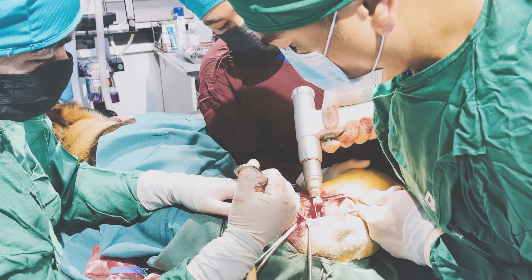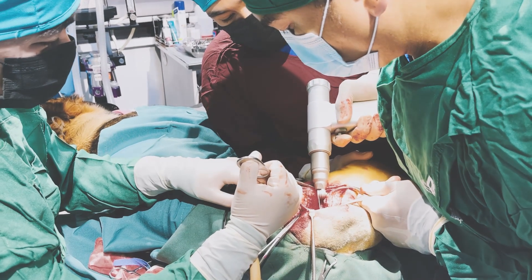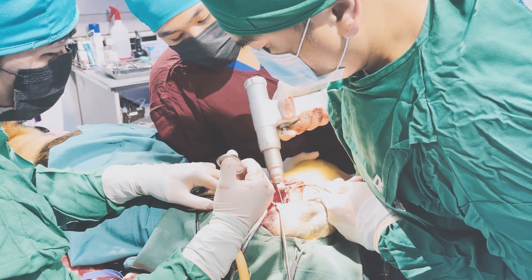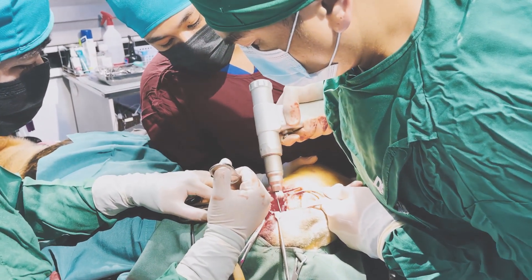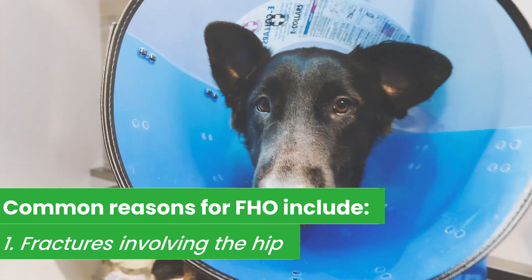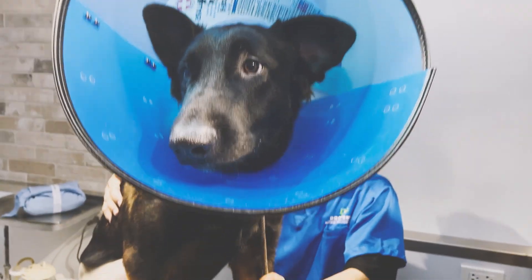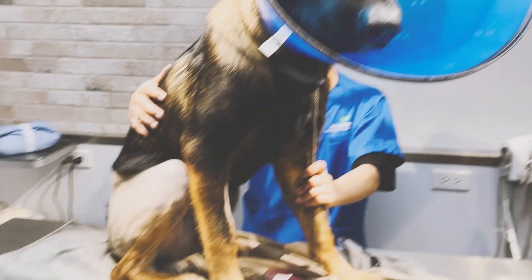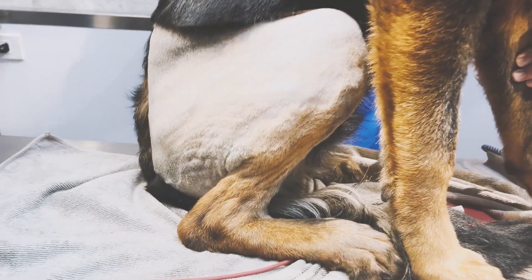Why is an FHO performed in the first place? The primary goal of an FHO is to remove bone-on-bone contact — that painful rubbing of bone on bone. The most common reasons include fractures involving the hip. When there are fractures, the bone and the joint conformation in that area are disrupted, leading to bone-on-bone contact and joint damage.